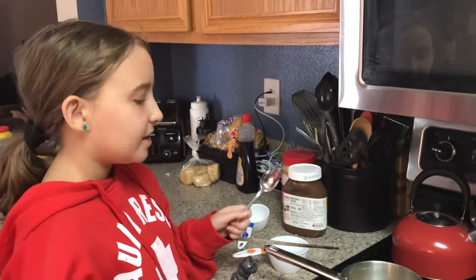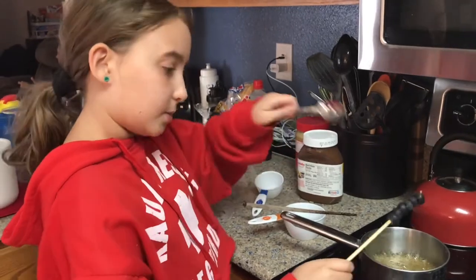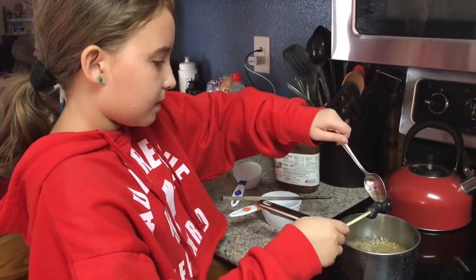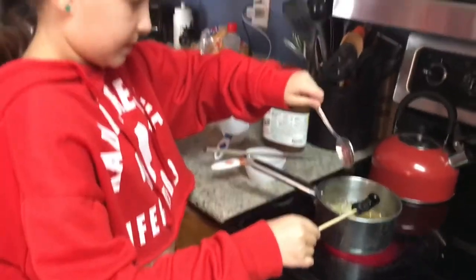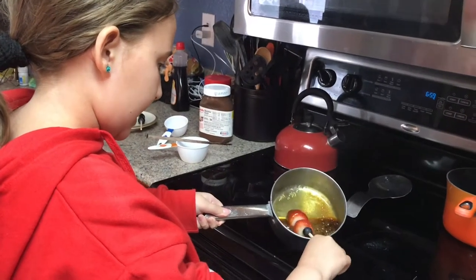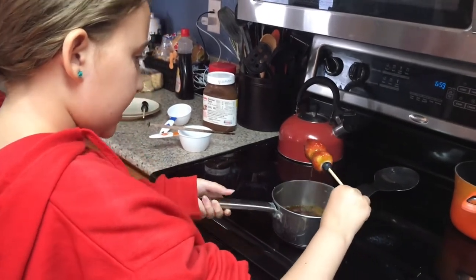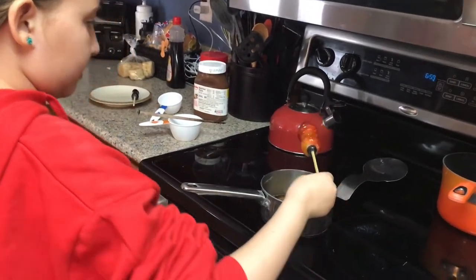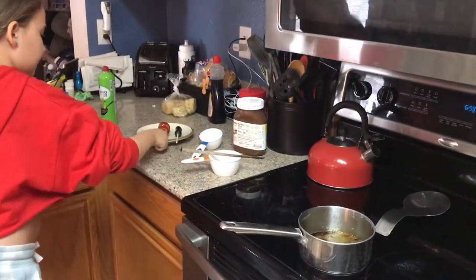The recipe says to tilt the pot and twist them in there, but this pot's not big enough so I'm just going to get a spoon and scoop it under. We're just going to dip the fruit in there. We've got a plate and we put some oil on it, and we're just putting the skewers on it to dry. Just cover your things in sugar.